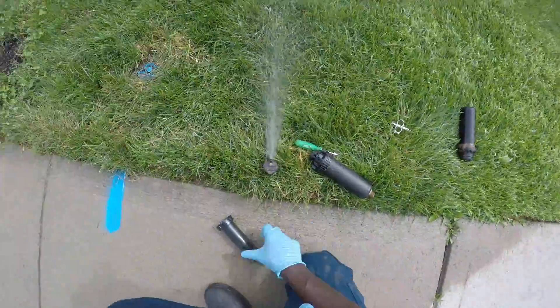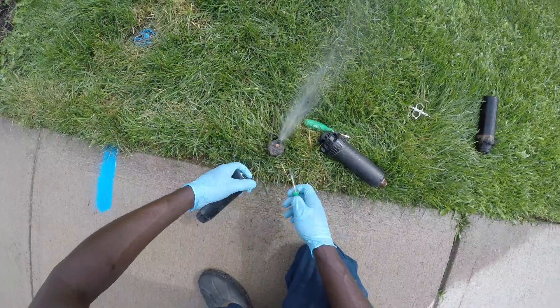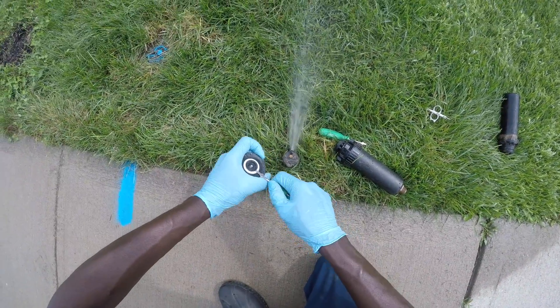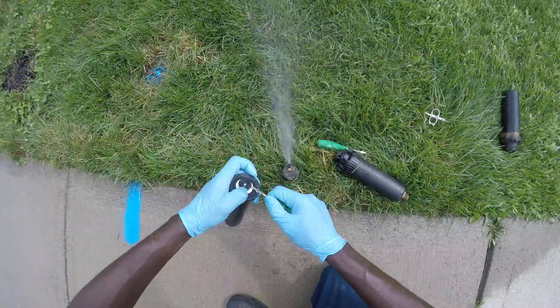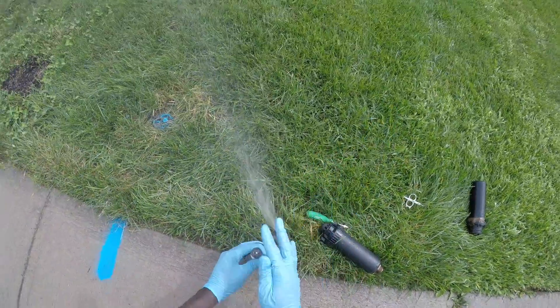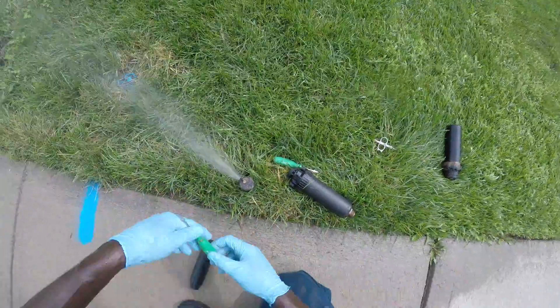I'm going to show you how to adjust rotors. The difference between rotors and spray heads — or as they call them, pop-ups — is that pop-ups do not move. They just come up and spray whatever direction they are facing. Rotors, on the other hand, can move from 15 degrees to 360.